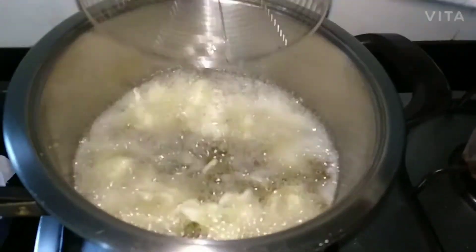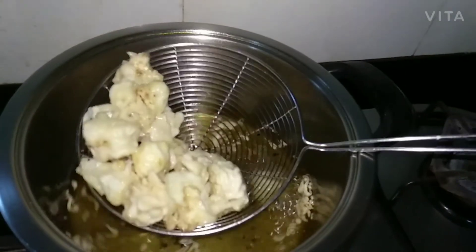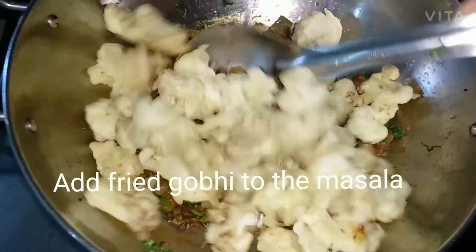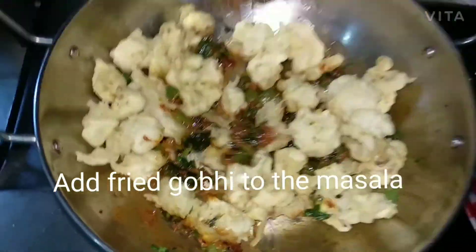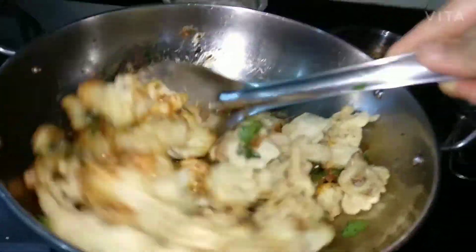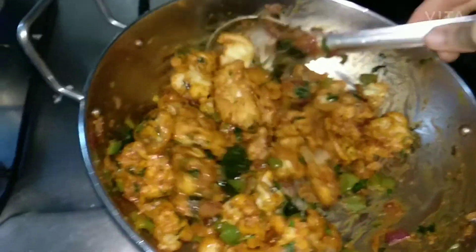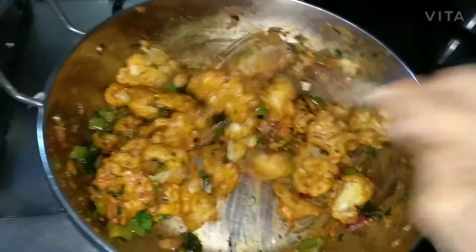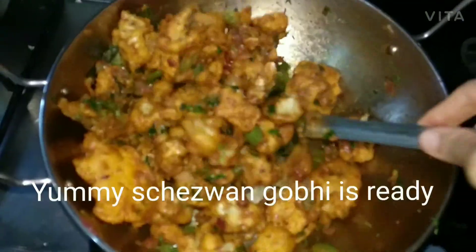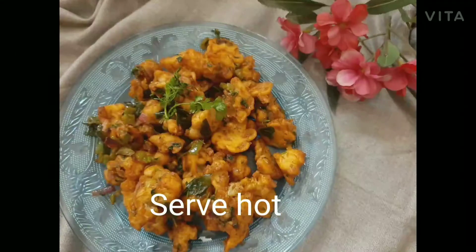You can stir continuously or occasionally. Then reduce the flame to medium, remove the gobies, and add them to the prepared masala. Mix till the masala coats the fried gobies properly and serve hot. I have shown another type of Gobi Manchurian at the beginning — I will give the link in the description box.